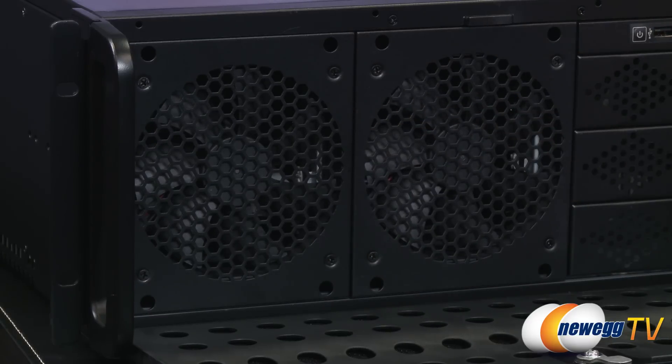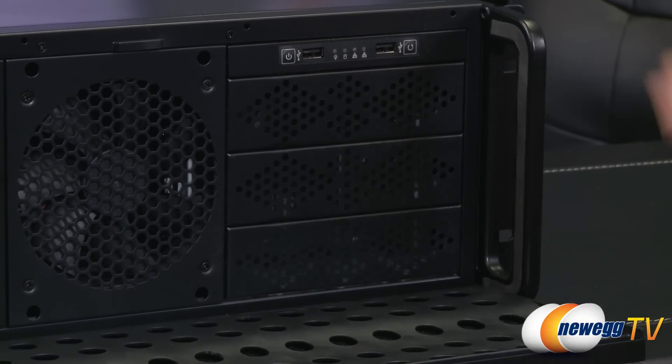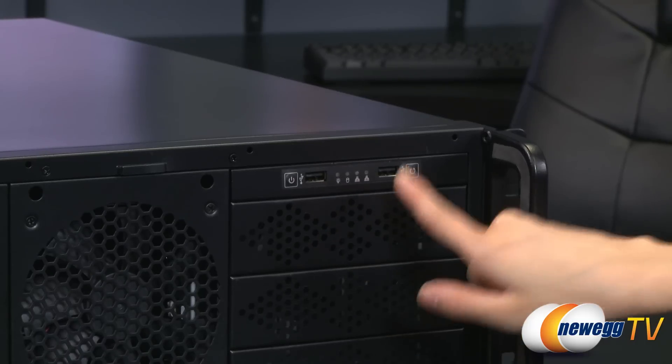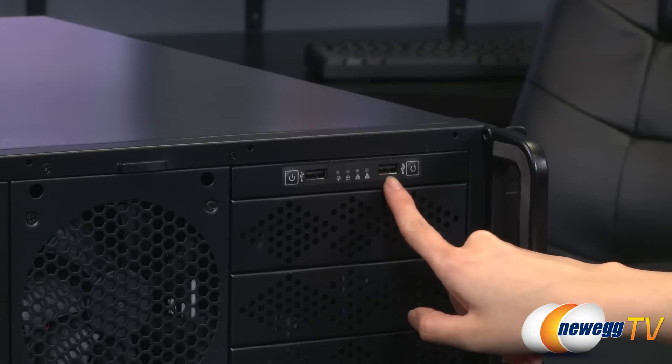I will remove them once I take off the top cover. Next to them you get three 5.25-inch drive bays, and above those a power button, reset button, two USB 2.0 ports, and some LED indicators. To the left is power, hard drive, and these two are for the network activity LEDs.